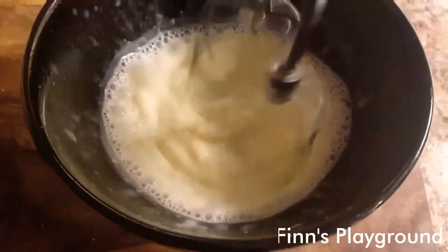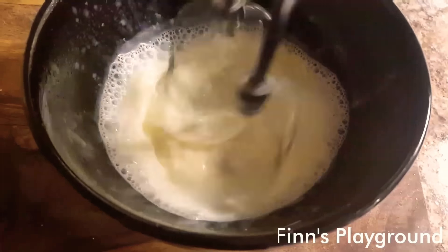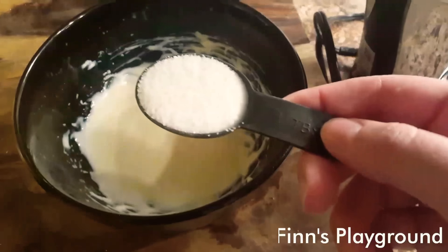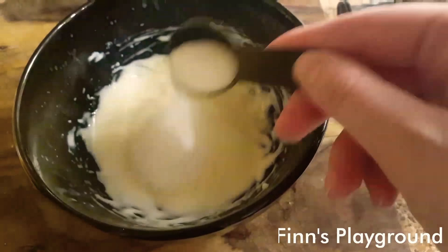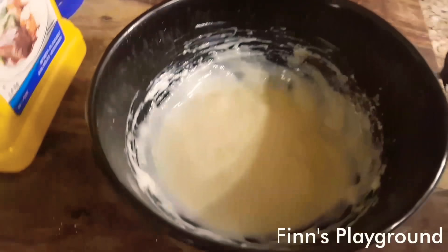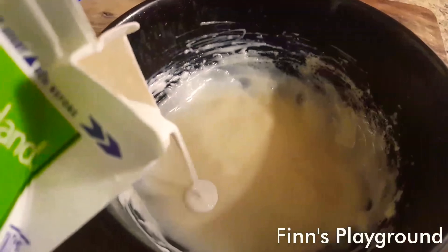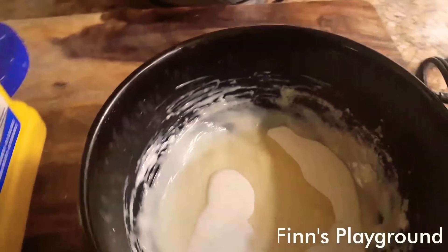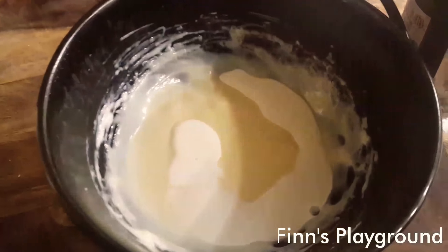About 20 second intervals in the microwave and then I'm going to add some vanilla extract. Now I'm going to add about a tablespoon of sugar — hopefully that'll do it. I'm going to add just like a little splash of cream and then put it in the freezer for a little while. Then I'll just give it one last mix and that should be good.